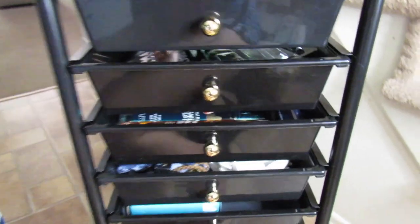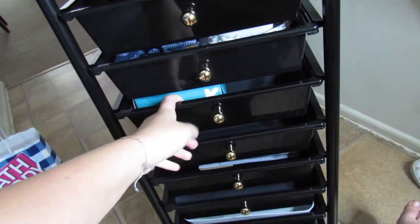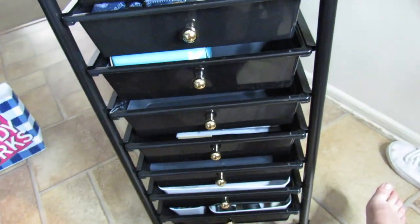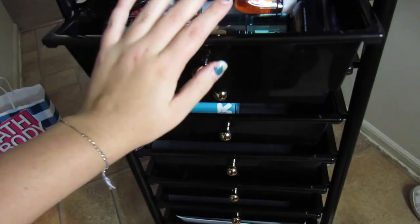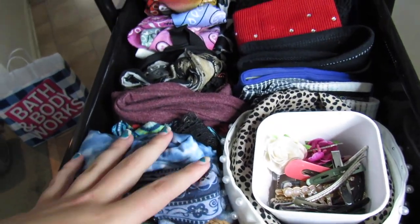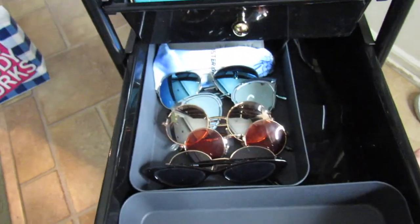I showed you guys this cart in one of my last videos — one of my college dorm hauls. I tried to pack a lot of stuff in here since it is storage. This drawer has all my Bath and Body Works stuff and I think I'm going to keep that in here even beyond just moving. And then in here it's all headbands, hair accessories, stuff like that, and I have sunglasses in there too.